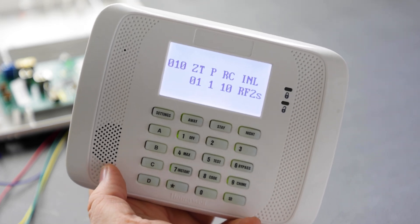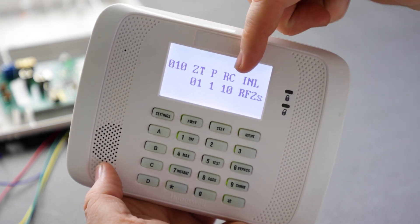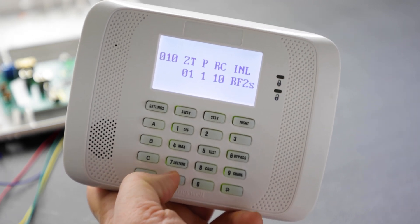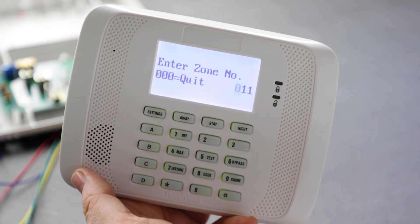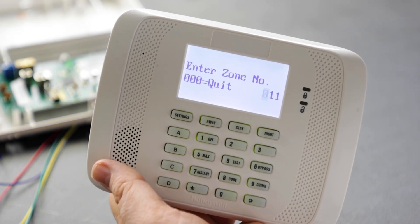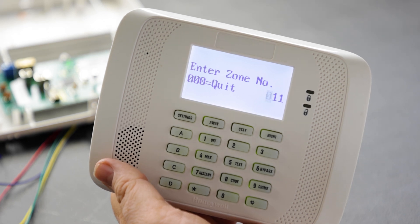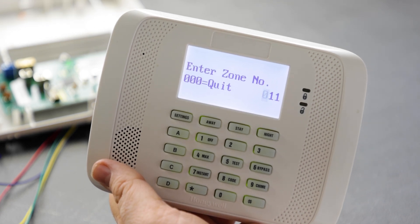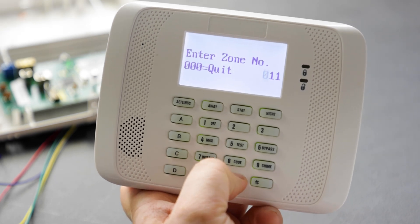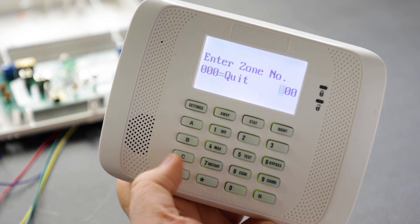After confirming the correct serial number, hit star and the summary screen appears showing zone type programmed, partition, report code, input type as RF, and loop number 2. It then moves to the next zone. Zone 10 has now been successfully programmed for wireless utilizing the 5816. When done programming, press zero three times then star.